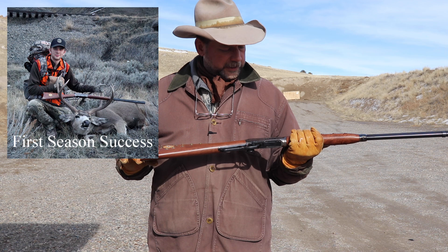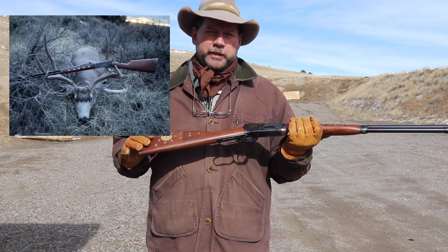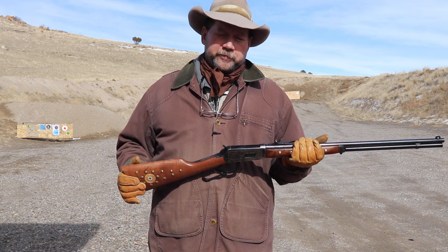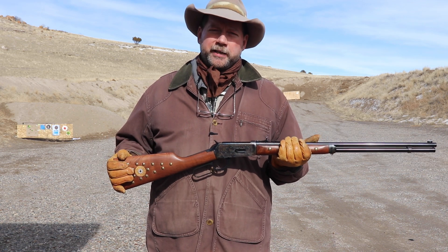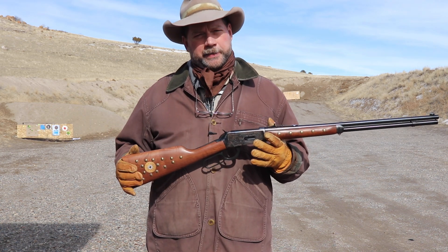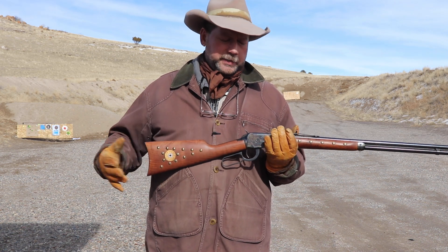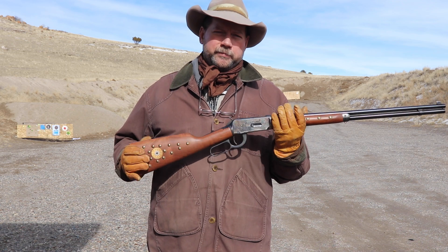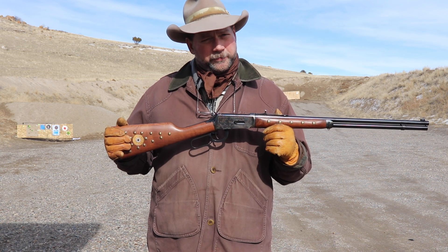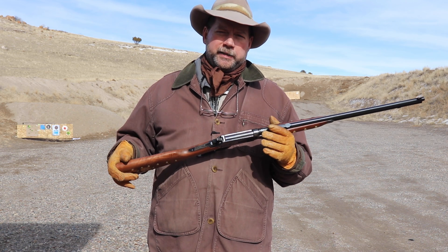We're going to take care of it, but at the same time we're going to use it. I don't have a lot of guns that I just put away and never look at again. When this model came out in 1894, it came out in a 25-35 and also in 38-55. People say that was the Model 94 that introduced the 30-30, the first gun to take smokeless rounds. But in reality, it came out with the 25-35 in black powder in 1894, and came out with the 38-55 in black powder as well.